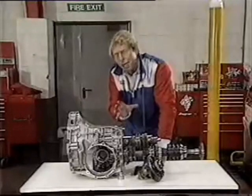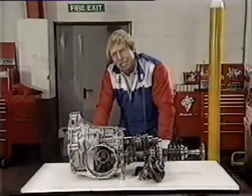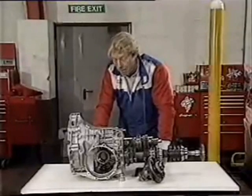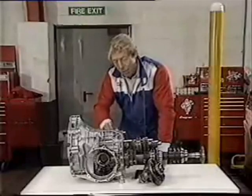It doesn't take up much more space than, say, a two-wheel drive system. It is also immensely tough and reliable, as is shown by the fact they've got over 100,000 Audis on the road now using essentially this system.